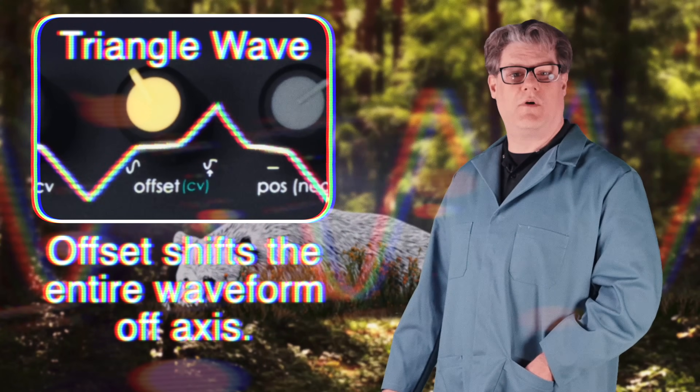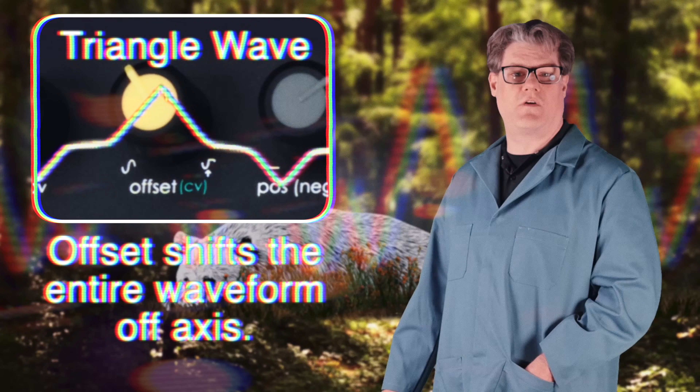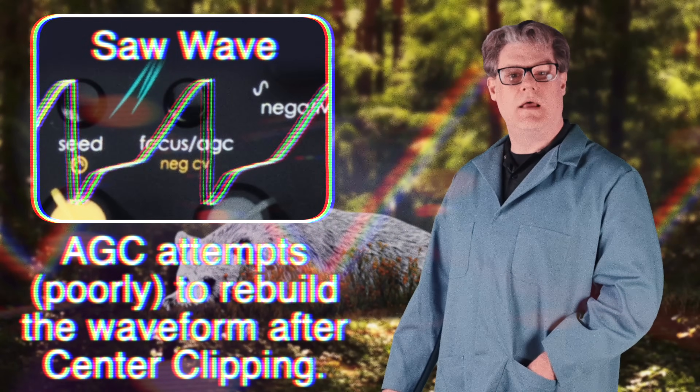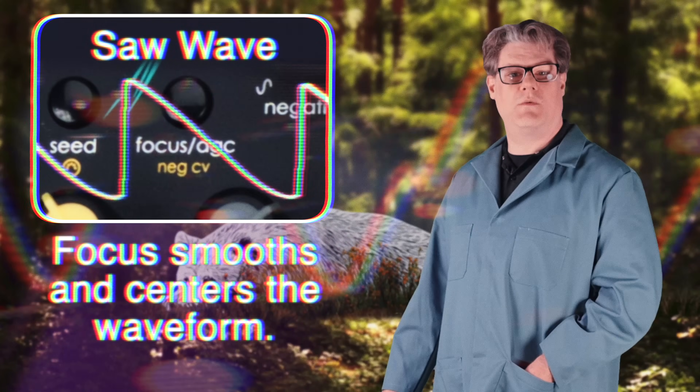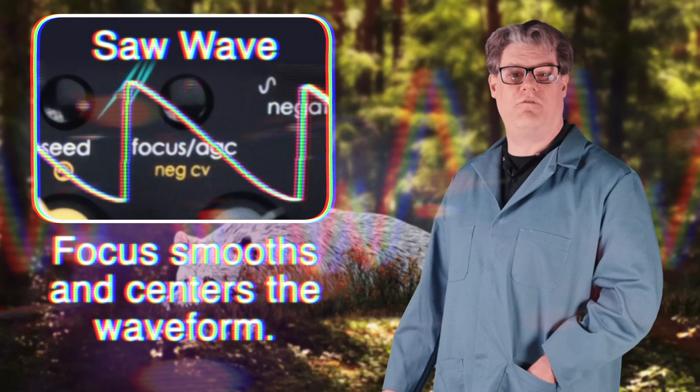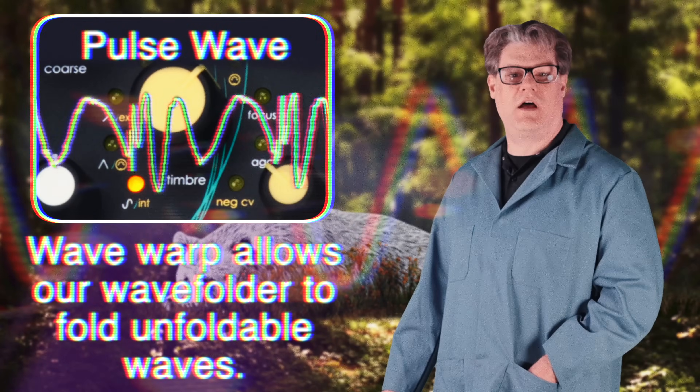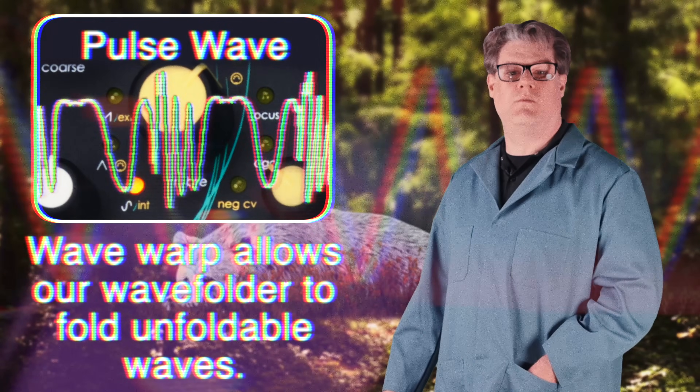Additional center clipping parameters increase the shaping potential even further, stretching and shifting waves to sculpt harmonic content. Laboratory Oscillator 1 also includes our warping six-stage wave folder, designed to add even more harmonic content to high harmonic content waves like the ones created with center clipping.